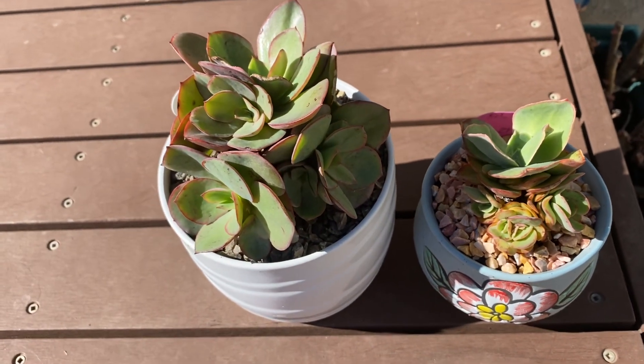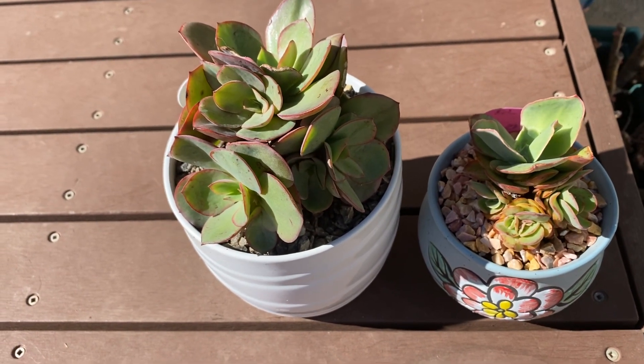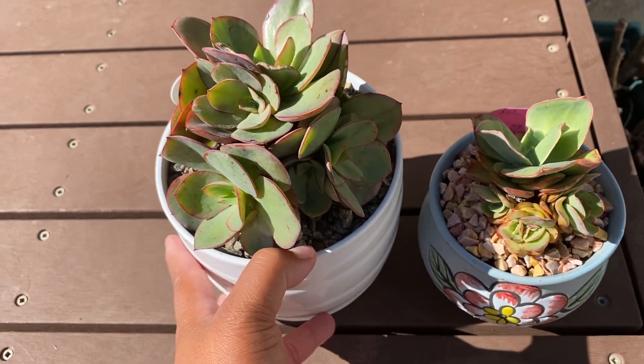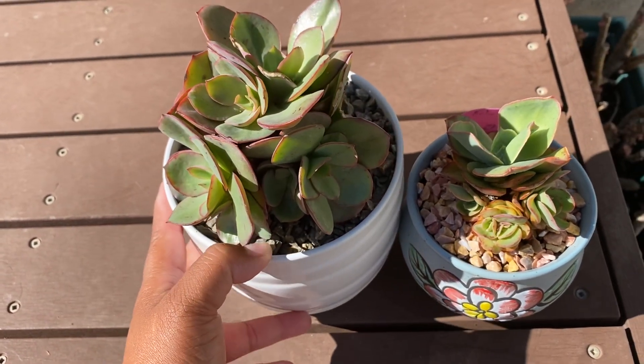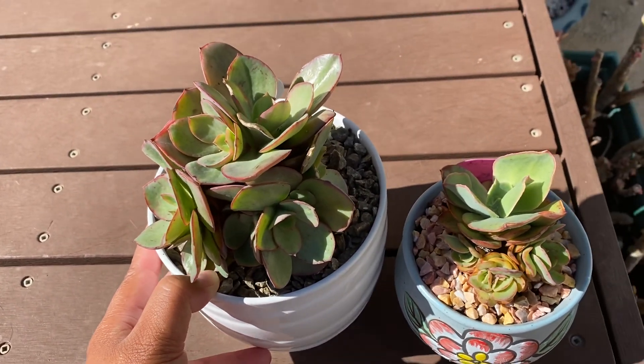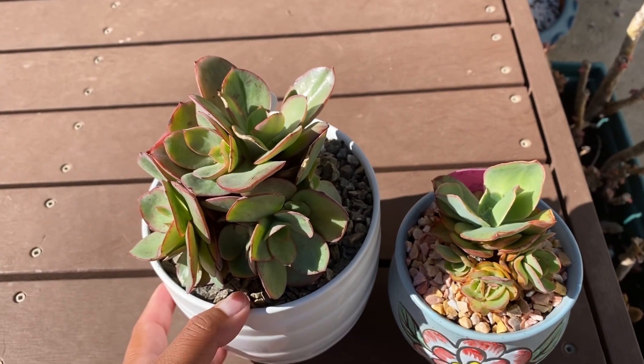I check for dead leaves, I check for mealy bugs, I check for any signs of stress. Every day I do that when I have the time. My daughter tells me I'm getting old — my four-year-old says, "You're old, mommy, that's why you forget." So I forgot to do the video yesterday. But yes, I am getting older. I wish I was getting younger, really.